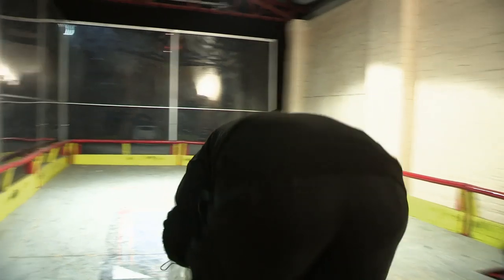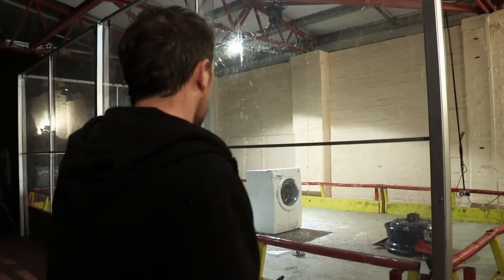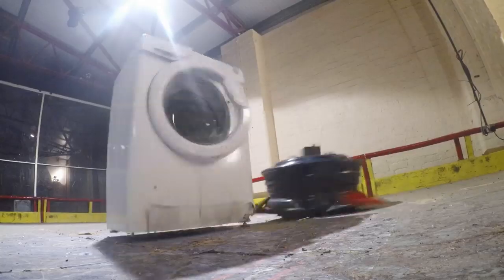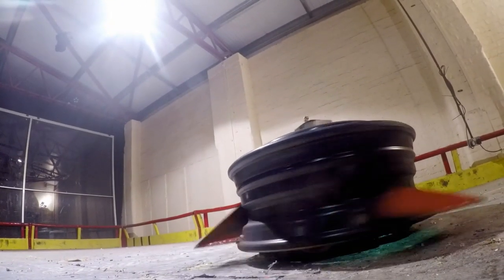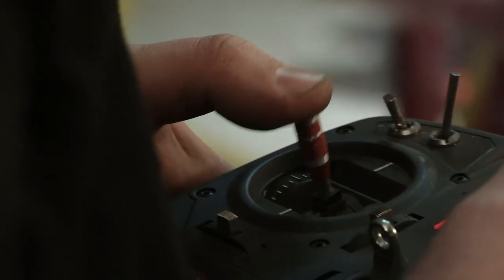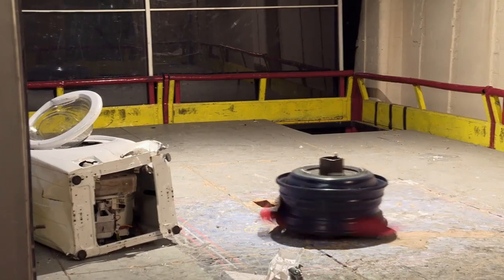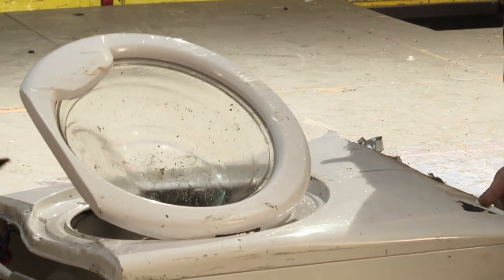The final opponent: a fully automatic washing machine with three spin cycles, optional eco-setting and variable temperature. Here we go then. First a tickle, then a full-blooded attack. John's new blades put pay to the opponent in seconds. I think that's the end of the washing machine — robot one, washing machine nil. The door's hanging off, we've got bits hanging out.